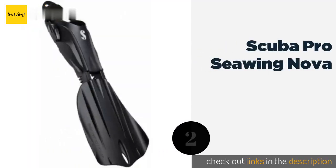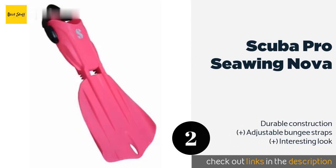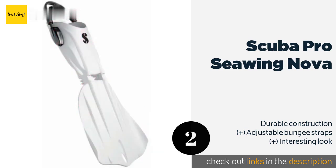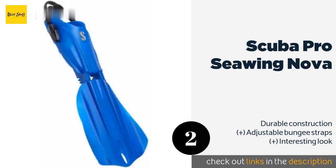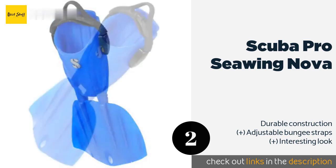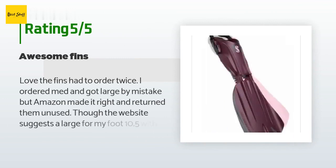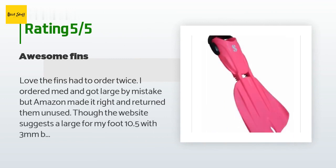Number two is the Scuba Pro Sea Wing Nova. If you're willing to spend a few extra dollars, the Scuba Pro Sea Wing Nova is a great choice. It has a wing-shape design for easy maneuvering out of strong currents, and its articulated joint allows it to maintain an effective angle throughout your entire kick. This product is available on Amazon for $225, rated 4.7 stars from 78 customer reviews.